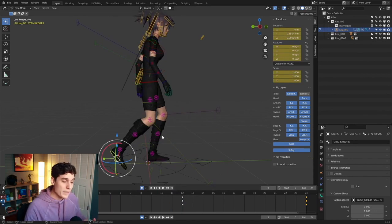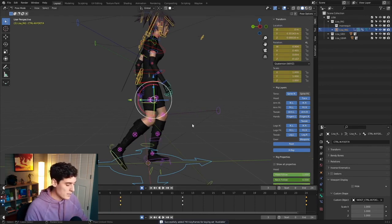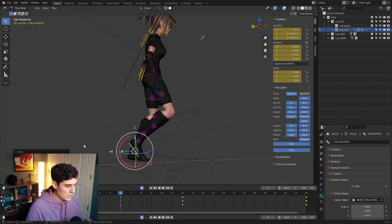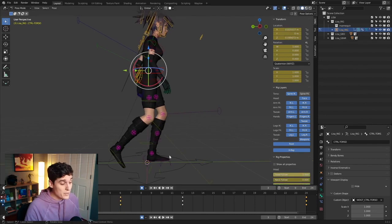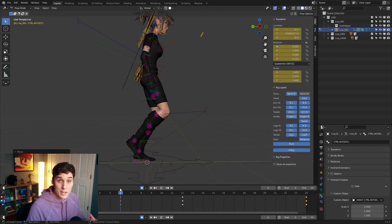Already, just by adjusting the down position pose, we're starting to get something that looks a bit more like a walk cycle. Now we're going to create the passing position. We'll go to frame six, press A to select everything, and press I on our keyboard to lock a keyframe down on everything. We'll grab the right foot, bring it up and rotate it to create this passing position, bring this foot forward a little bit, and maybe bring the hips up just a little bit more. We've already very quickly got a rough pose for our passing position.